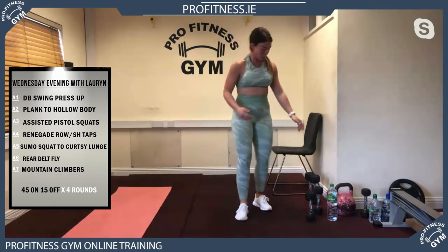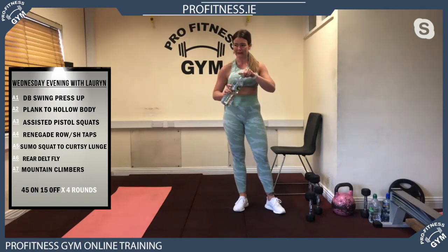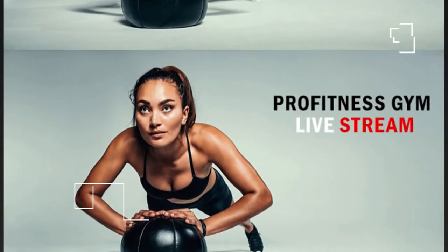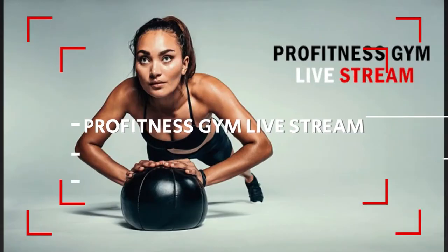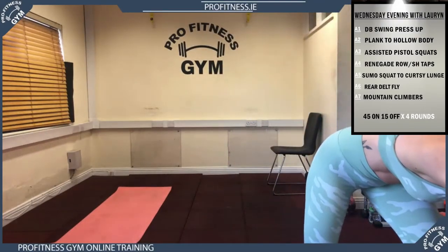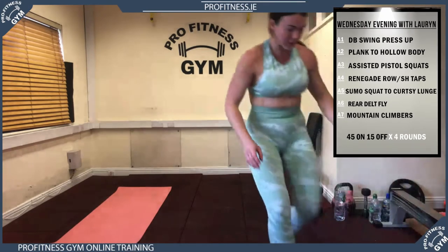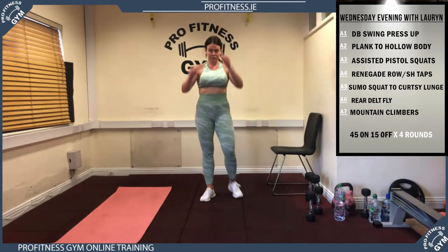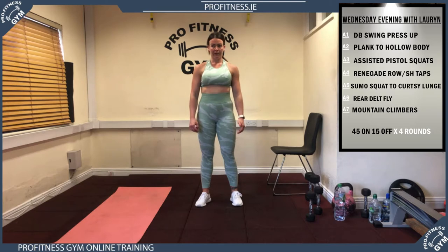Everyone get your weights, your water and your mats and towel ready to roll. We have your program up in the corner to glance at but we'll be talking you through it. If you're outside stay outside if you're getting good connection. If you're watching on the telly make sure you have your water and windows open — it's really important that we don't get too warm. Get plenty of air in. I'm going to leave it to Lauren for your warm-up.